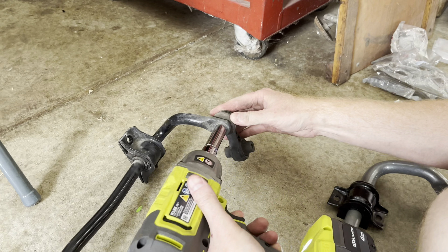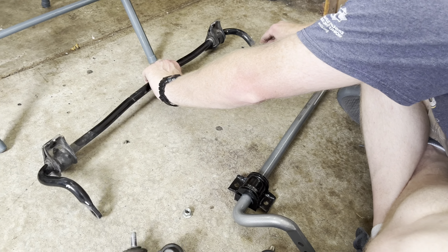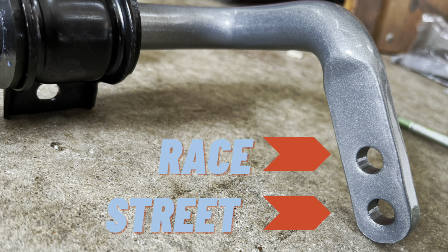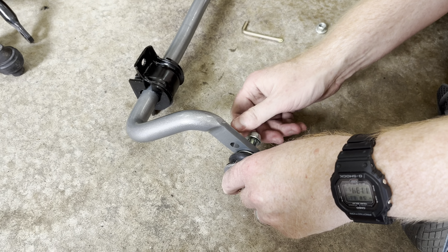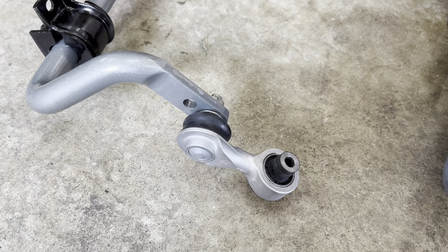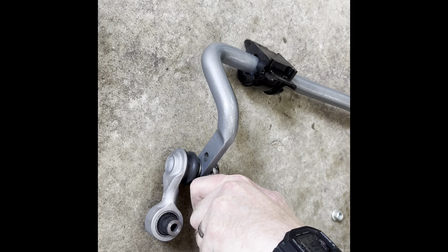This is where the adjustable part of the bar comes into play. The sway bar has two different stiffnesses: street and race. The top hole is for race and the bottom hole is for street. I decided to go with the street setup and install the new end links in the bottom holes. You will need an allen key to hold the link in place as you tighten the nut. The end link nuts should be tightened to 38 foot-pounds, but don't do this until after the bar has been installed.